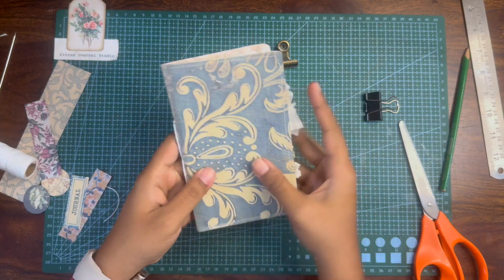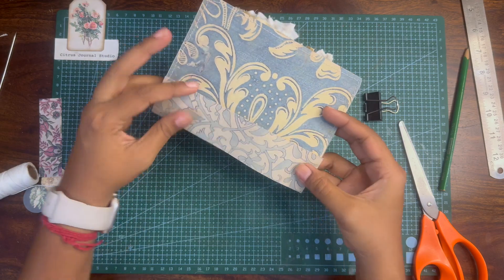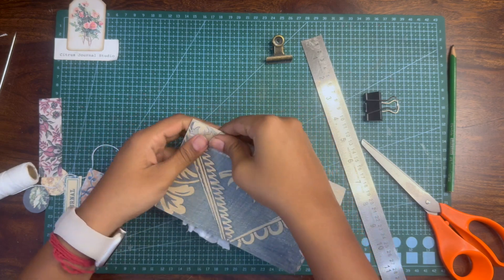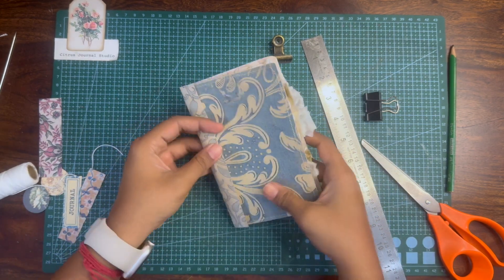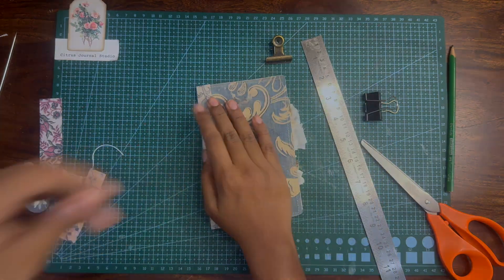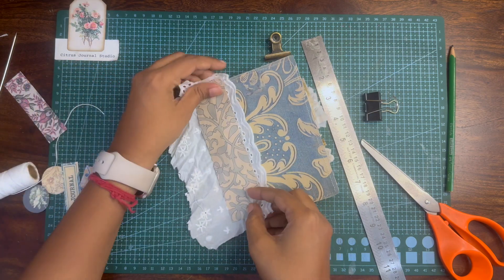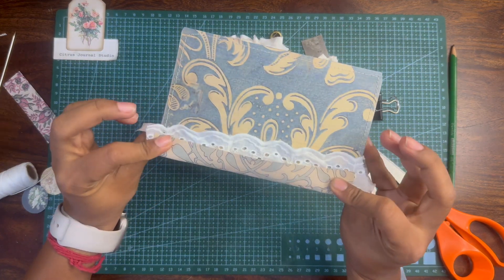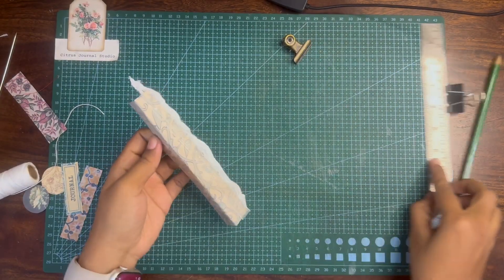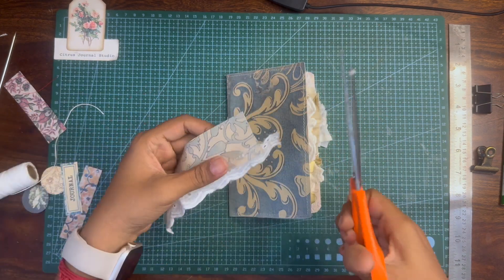This is done — you can leave it like this, but I wanted to add a spine. The spine is already included in the kit to cover the binding thread. To give it more texture and a more shabby look, I wanted to add lace to the edges, so I've stitched some lace to the spine, which I will now glue to the main journal.